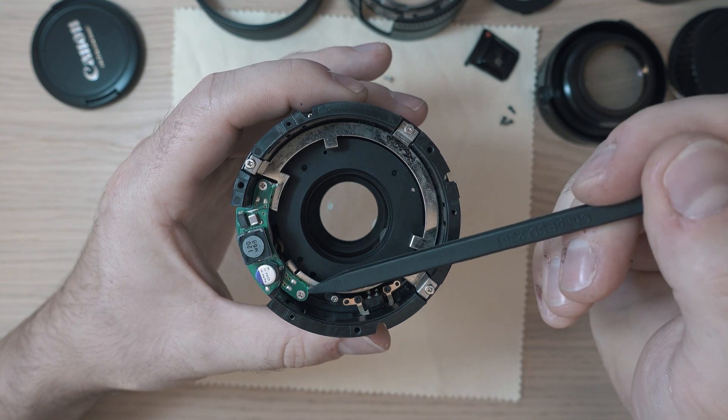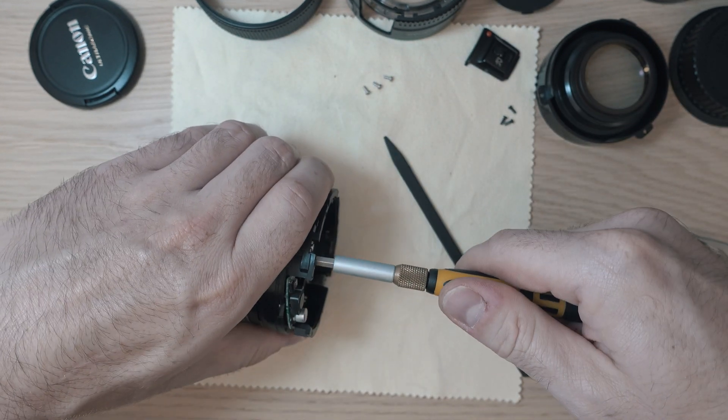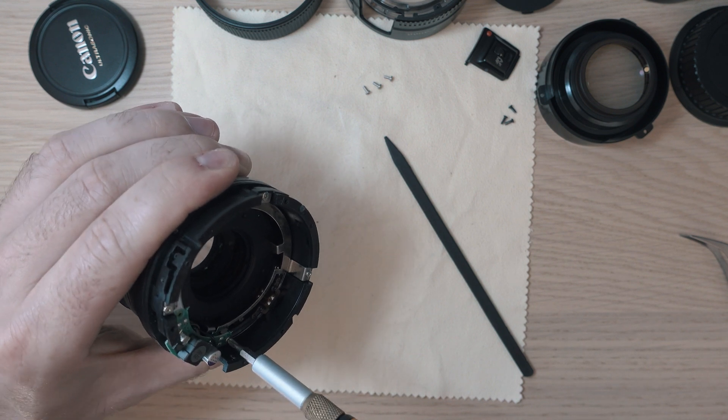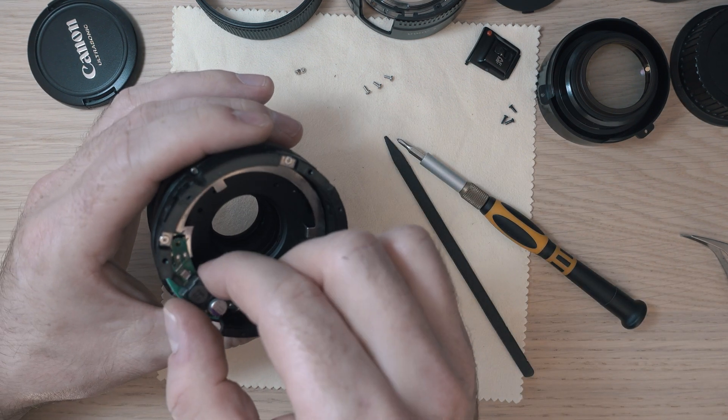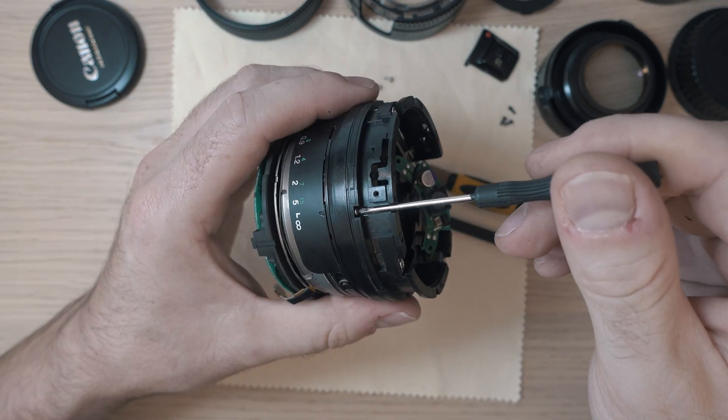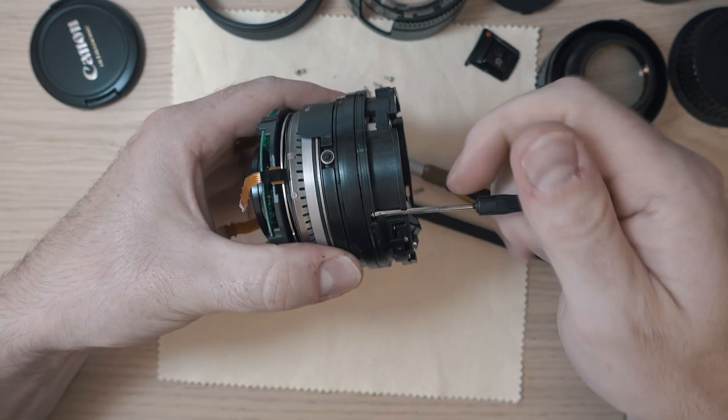This board is connected to the lens board so it needs to be unscrewed from the case — only two screws and you can move it away. Now remove four screws holding the case in its place.